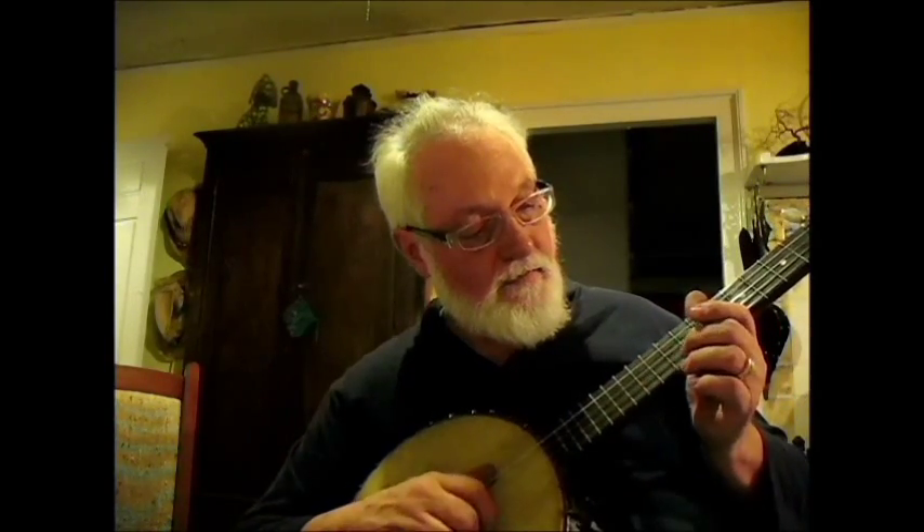That sounds perfect now. Let's see if I got a string out down here — get back in there you little rascal. I've got some more tuning to go.